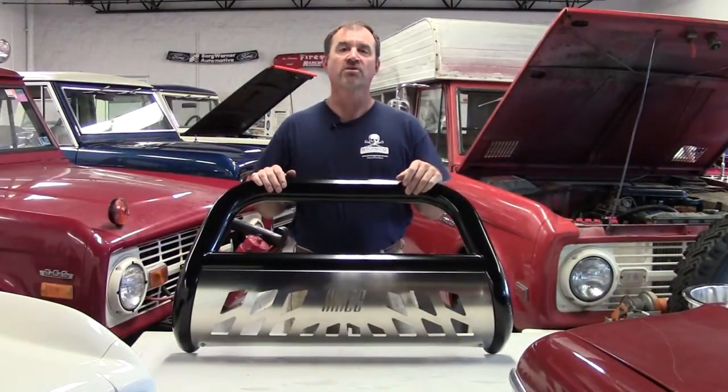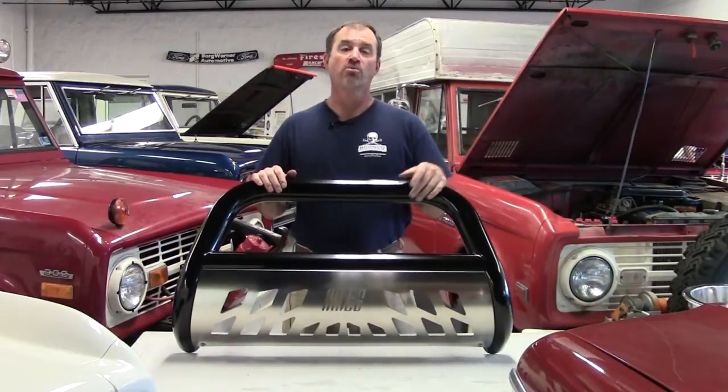Hi, I'm Jeff from Jeff's Bronco Graveyard. I'd like to welcome you to our October New Products video.